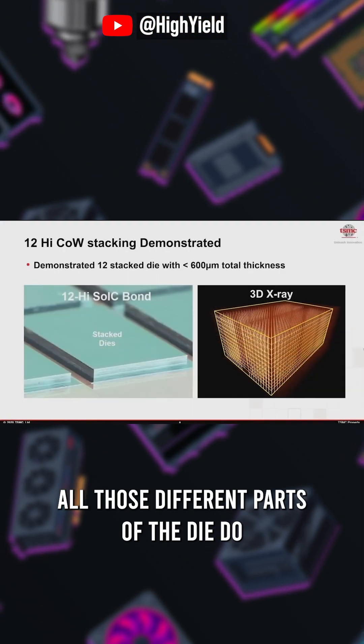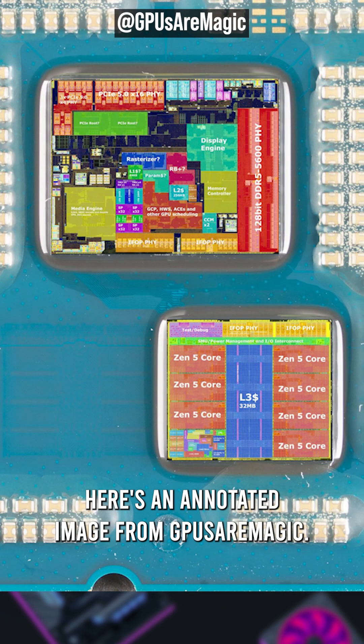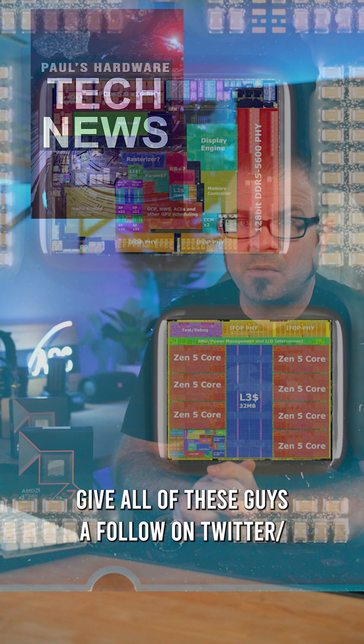If you want to know what all those different parts of the die do, here's an annotated image from GPUs are Magic. Give all of these guys a follow on Twitter or YouTube, and tune in to Tech News on Sunday for more.